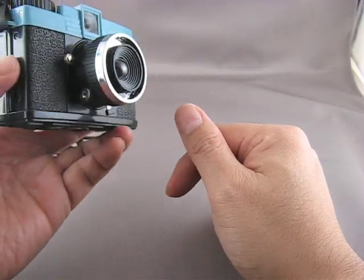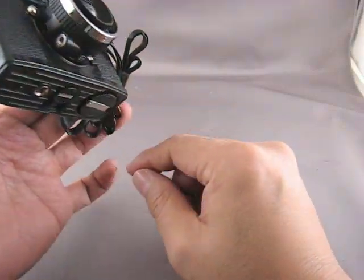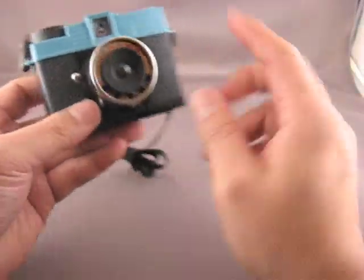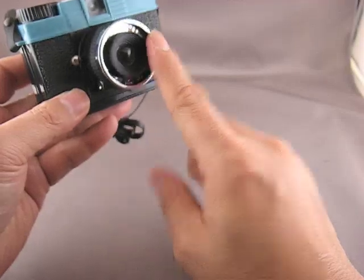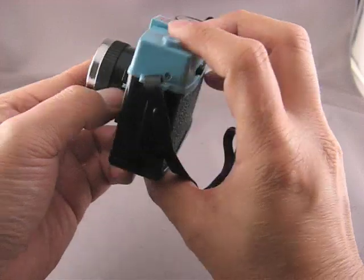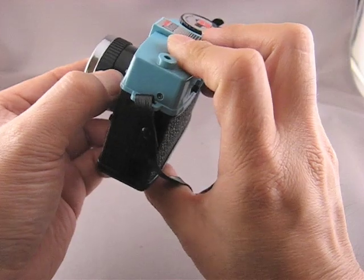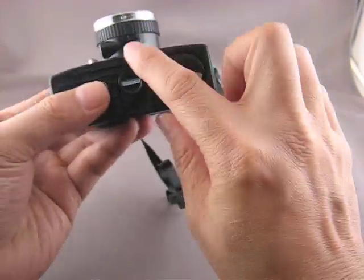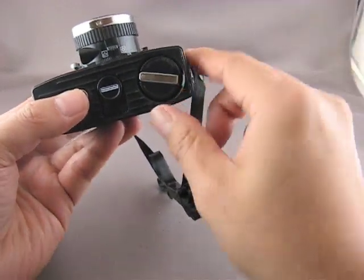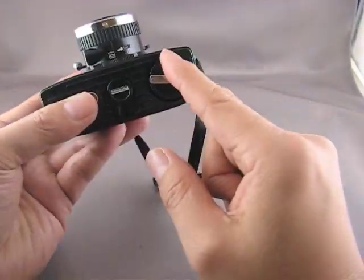The operation of this camera is very simple. I like using the mnemonic SAFE when you're shooting. S is for shutter — check your shutter setting. If you're outdoors and not doing a time exposure, it should be on N, which is about a hundredth of a second. A is for aperture — we have two apertures here, sunny or cloudy. Depending on the lighting conditions, you choose one of those.